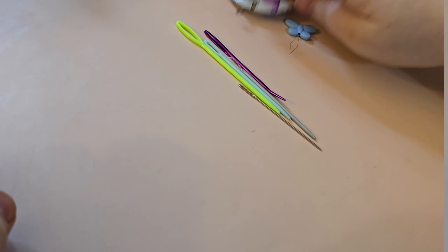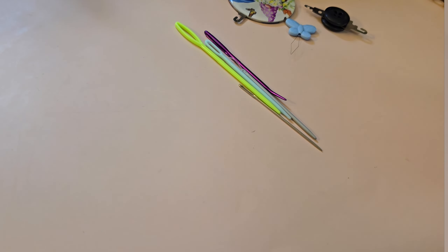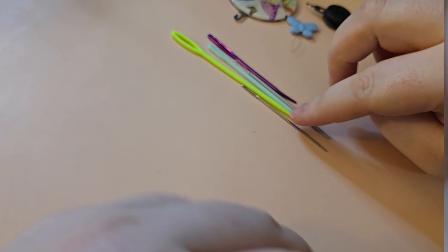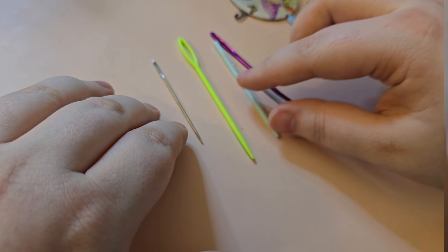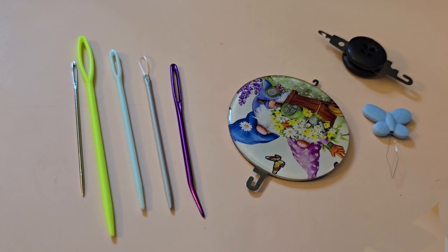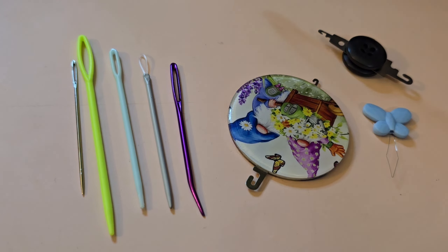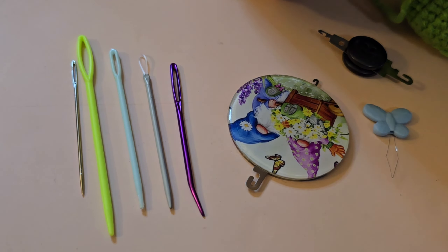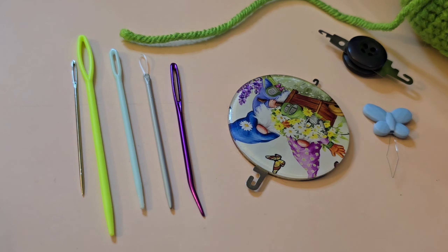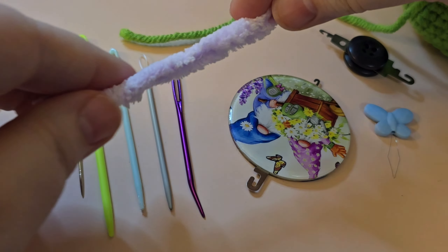I'm going to show you a few different options because there can be quite a few options in this little crochet fiber artsy world, and you might be wondering what's going to work best for what you're doing. Honestly, a lot of it just comes down to personal preference. There is a little bit that depends on what type of yarn you're using. If you're using a thicker yarn like a blanket yarn — here is a scrap of blanket yarn —